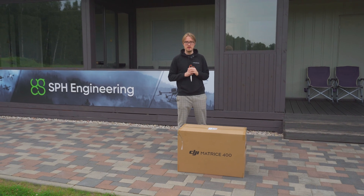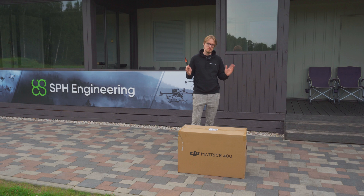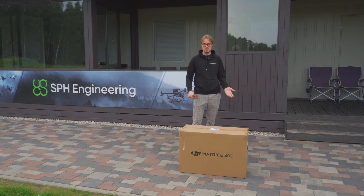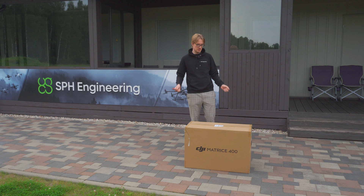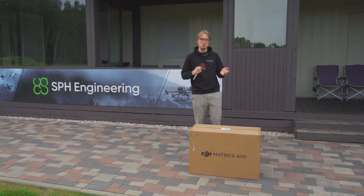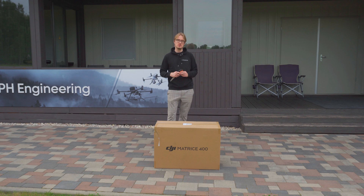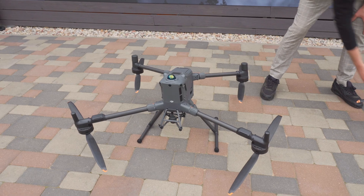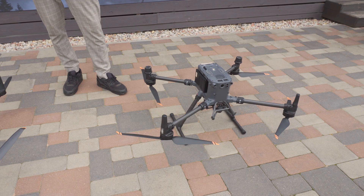Hi guys, so here in front of me I have the new DJI M400. This is a brand new drone, still in the box as you can see. In this video we're going to be doing the unboxing of this drone, showing you what comes with it, our first impressions, and also a comparison between the M400 and the M350 drones. So we can now get started.